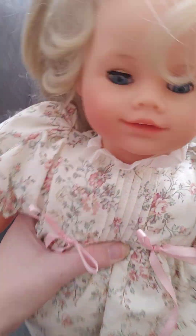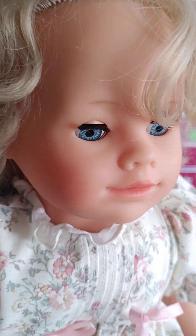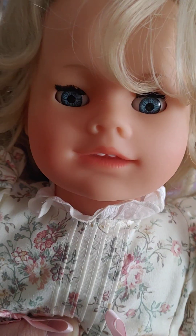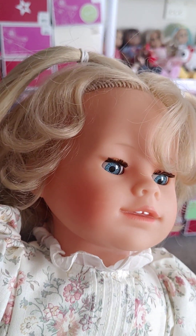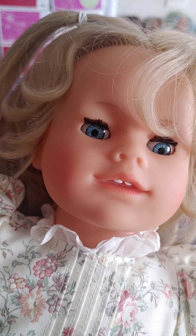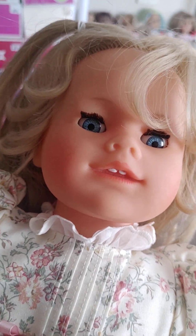Hello everyone and welcome to Cool AG Doll Stuff. Today we have a new Iris doll. As you may have seen my other videos on these, they are very interesting. These are a modified Romina, so they are a lot like Romina dolls, but they are not exactly like Romina dolls.